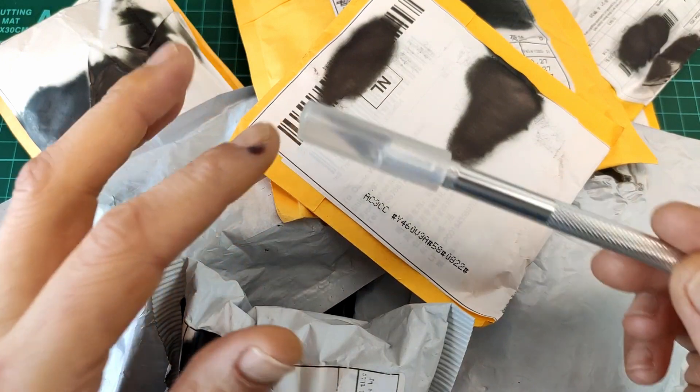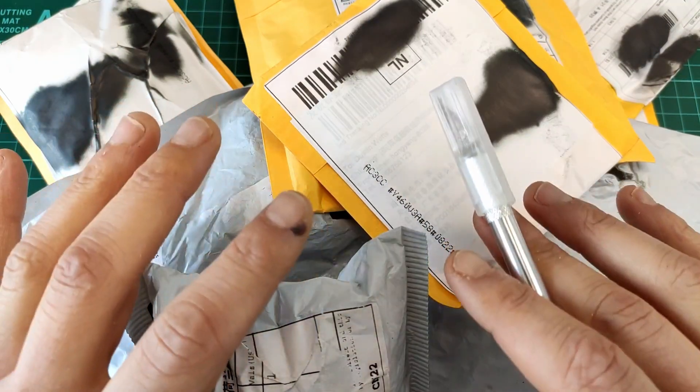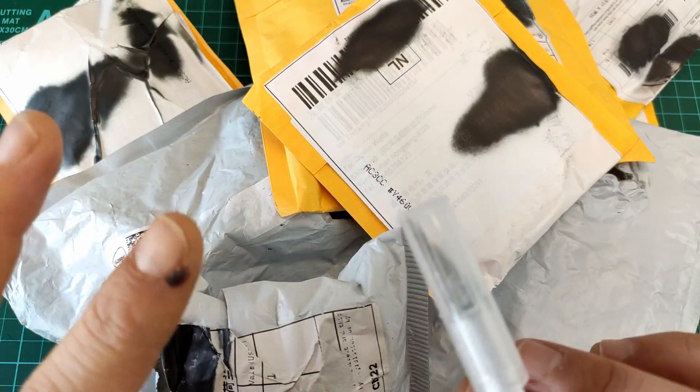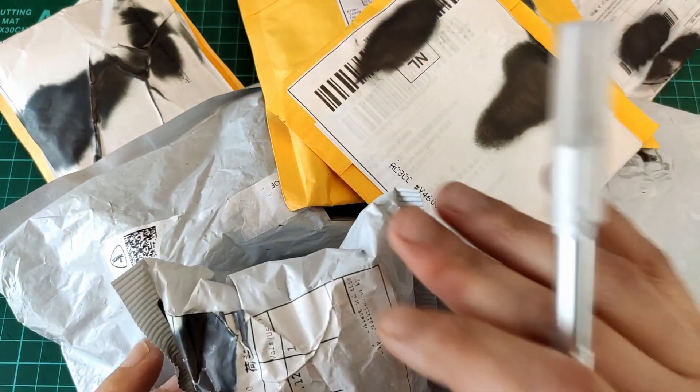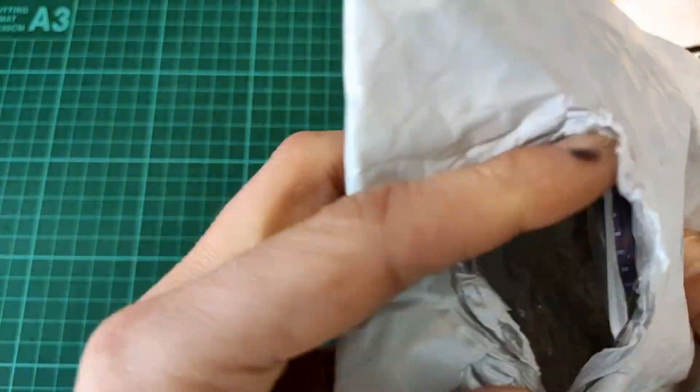Welcome back! It is time for another post bag. Let's dive straight in with the package I already opened, but I still wanted to show on this post bag video because I was happily surprised by something.